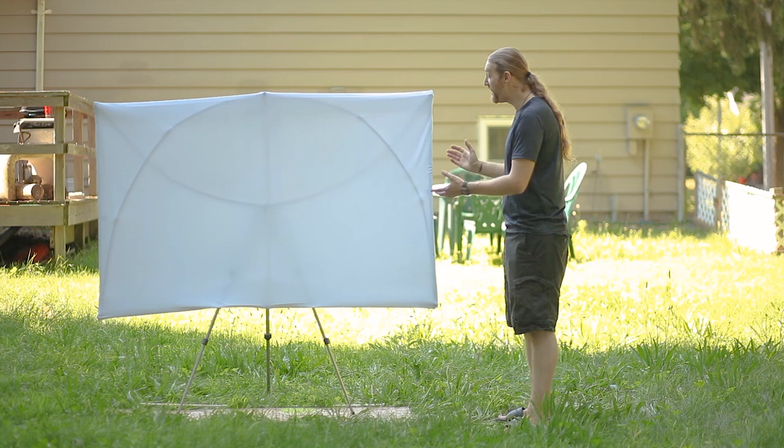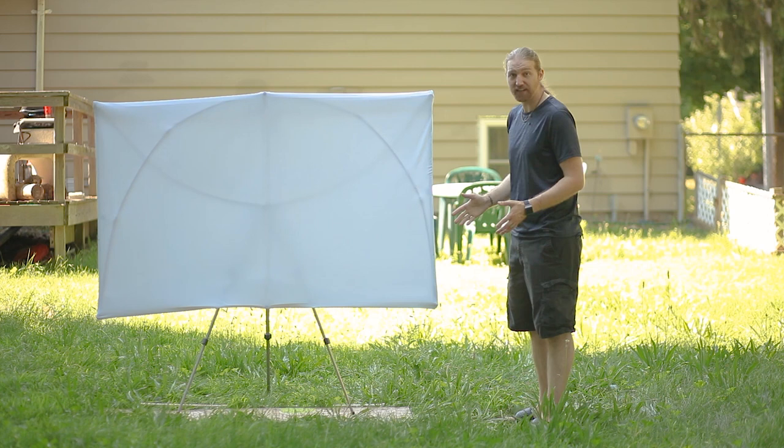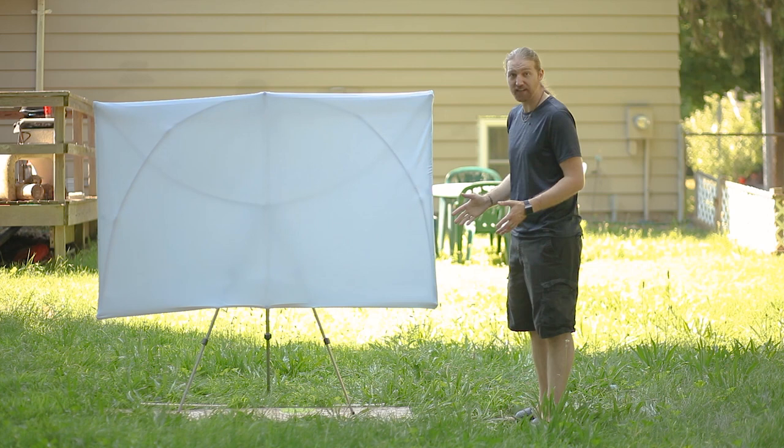Look how smooth and flat and clean our projection surface is now! This came out better than I thought it would. I am amazed with how well this works. And I can take this off, fold it, scrunch it, do anything I want, and it's not going to capture any of those creases or folds. Even using blackout curtain material and this additional layer of fabric, we are still seeing the frame through it quite a bit. I'm not sure how much that's going to show once the sun goes down and we start projecting onto it, so we'll have to test that.